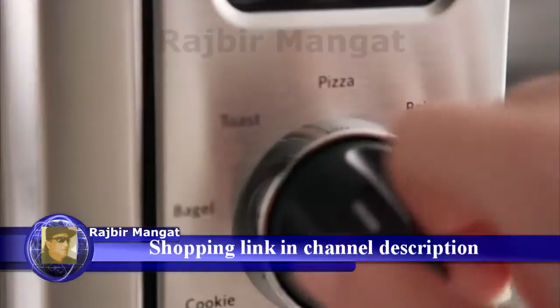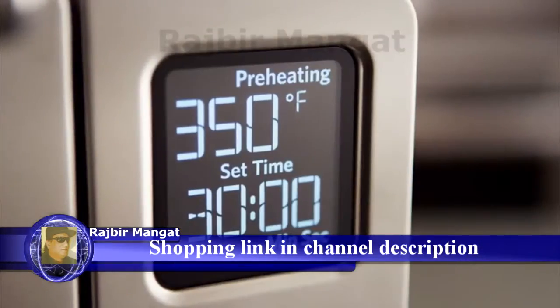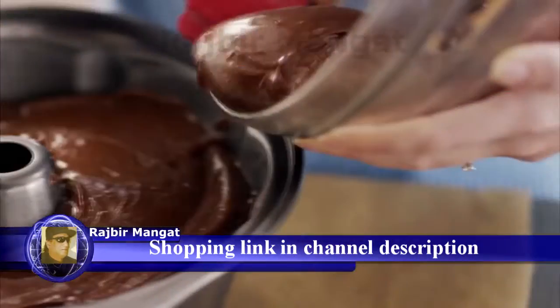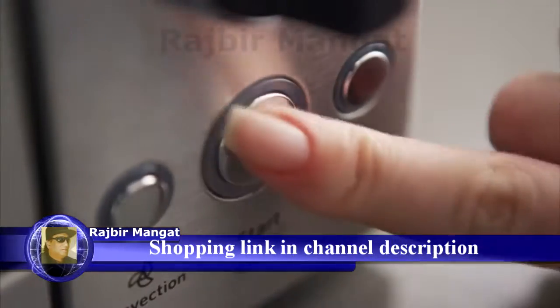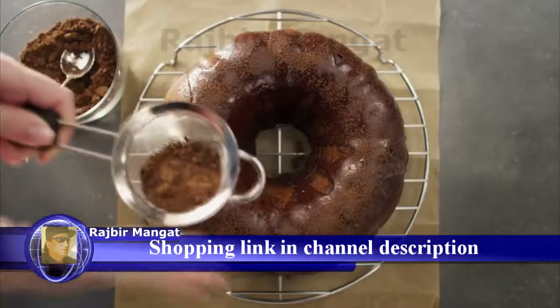Cook like a chef and create gourmet meals with the KitchenAid Digital Countertop Convection Oven that lets you bake, broil, roast, or crisp, delivering full-size oven performance for perfect results.